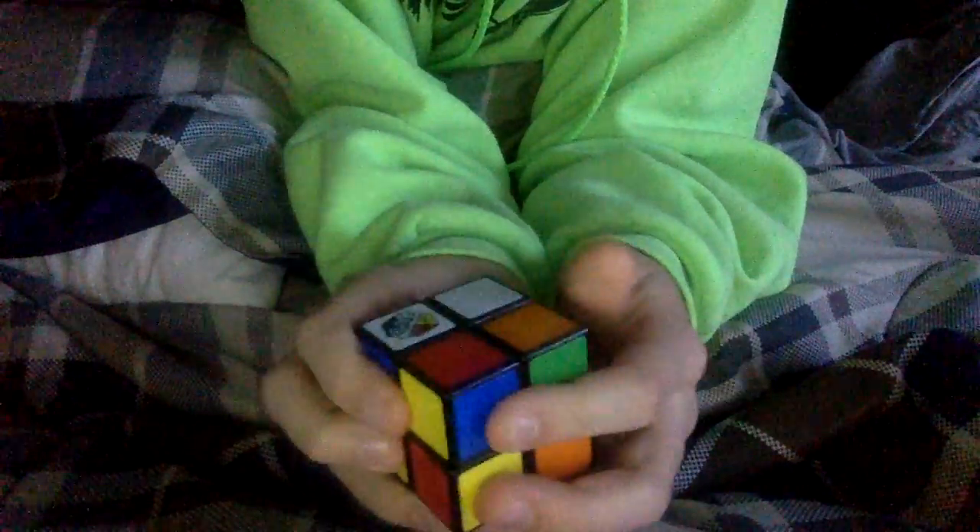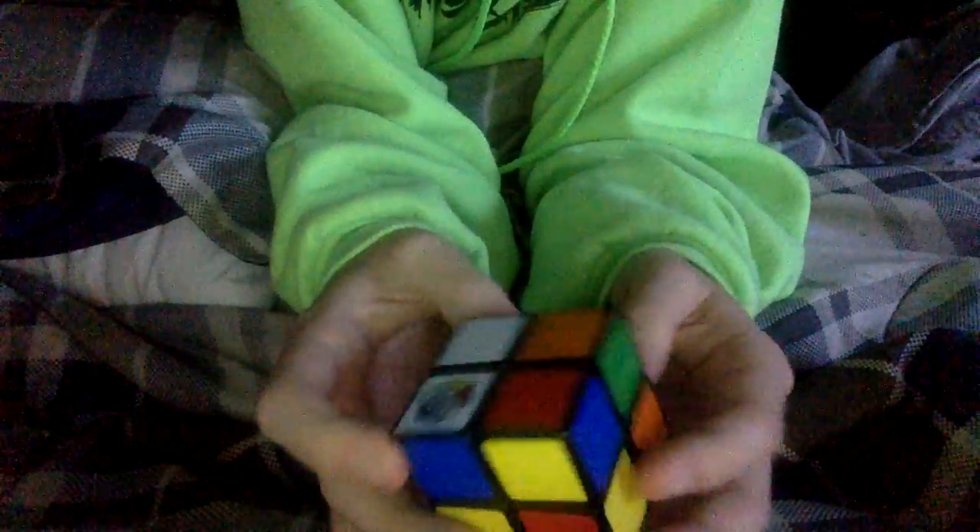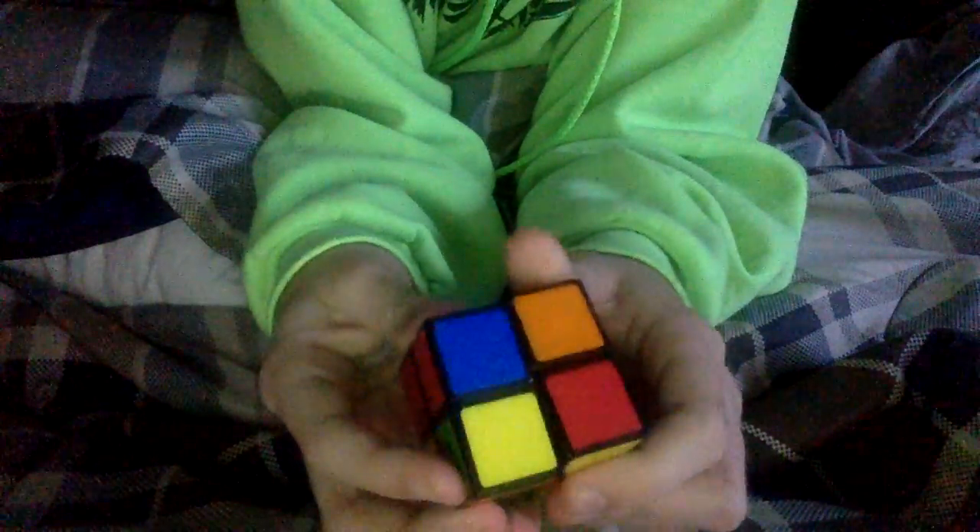Now I'm gonna turn this piece this way, and now this red piece — I'm gonna turn this way, and now we have one row of the red side complete. This side is green, this side is blue, so we know this side is supposed to be orange. We're gonna take this white piece — and again, this won't be the same with all Rubik's cubes.